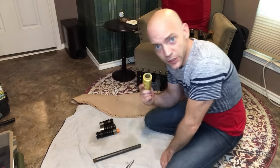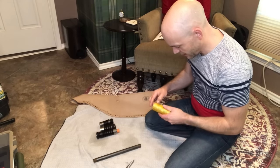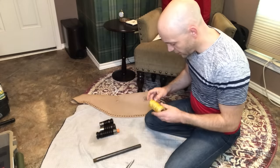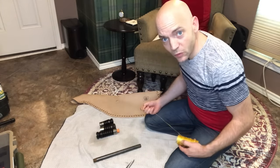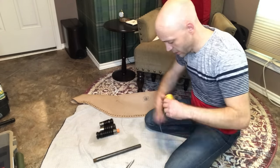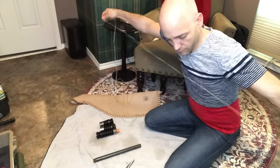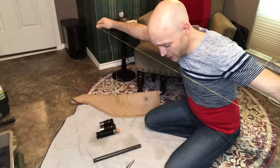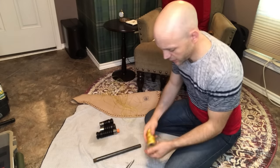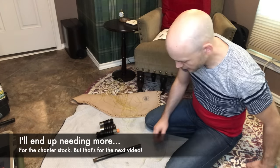The first thing we need to do is prep the amount of artificial sinew we're going to need to tie in this set of pipes. I find it takes about an arm's length worth of sinew to wrap a joint, and I tend to put this on doubled. So I'm going to go ahead and measure out five arm-lengths, then double it — five more. That should be plenty for all the tying we're going to do for all five stocks.